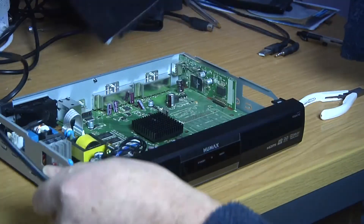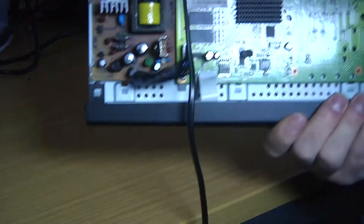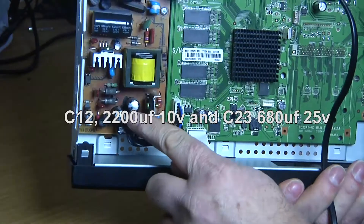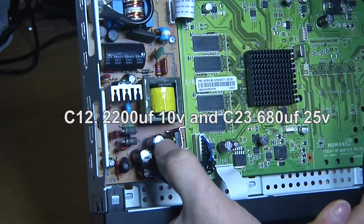Take the lid off and get inside. On the left here is the power supply itself. There are two electrolytics down the front end here — capacitor number 12 and 23.